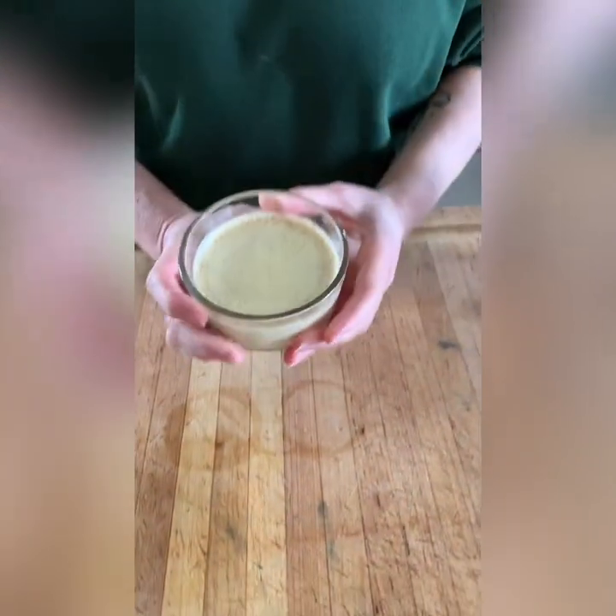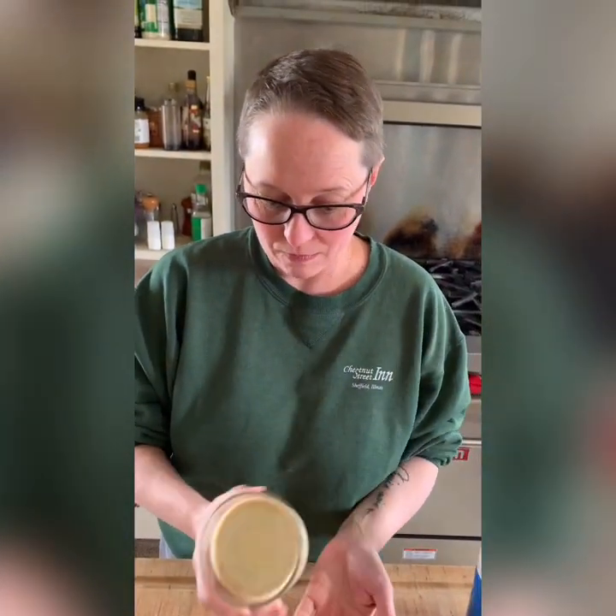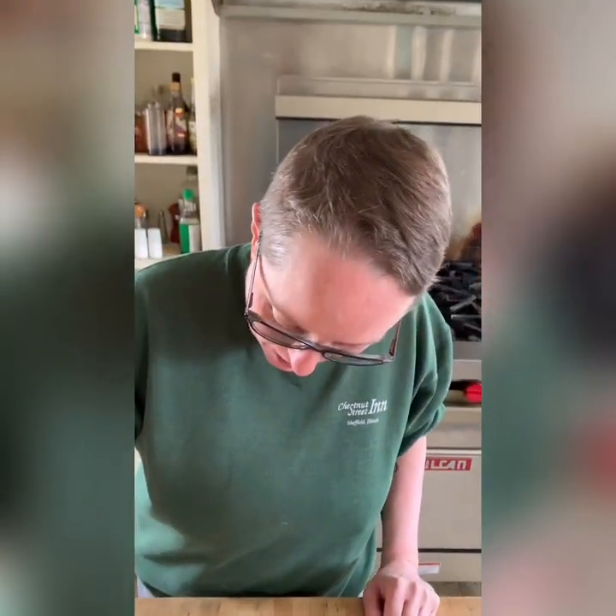Our creme brulee has set up overnight, so it's totally ready to go. You can see it's not loose at all — it's stiff, it's custard. Now we're going to take some sugar and sprinkle the top — this has to be regular granulated sugar. It can't be superfine sugar, it can't be powdered sugar, it can't be brown sugar. Just evenly sprinkled over the top. I don't mess around with little blow torches — I got a big one from Ace Hardware in the auto mechanics department, about 20 bucks. Make sure you get a higher quality one, because if you can't tilt it past 90 degrees, it won't work.